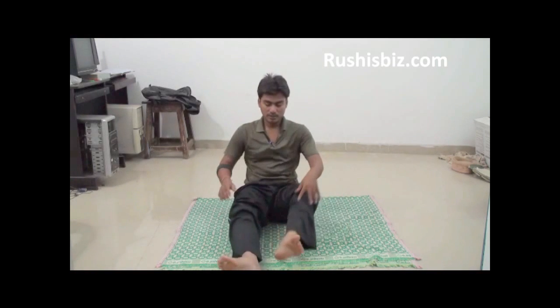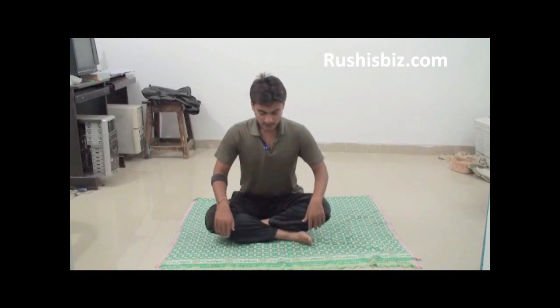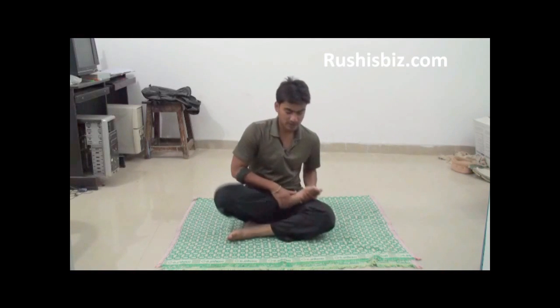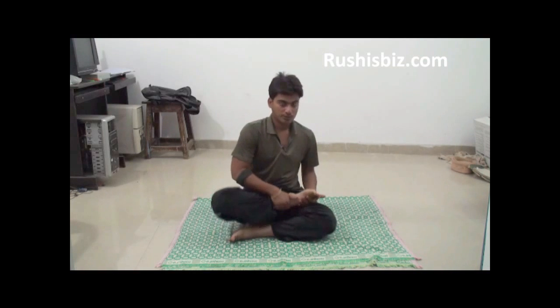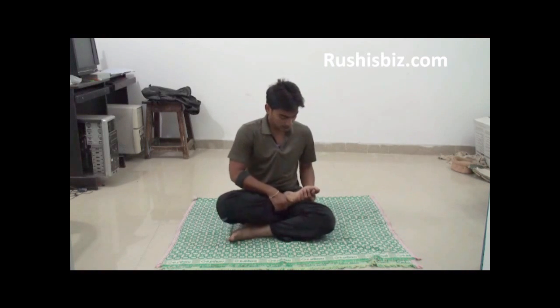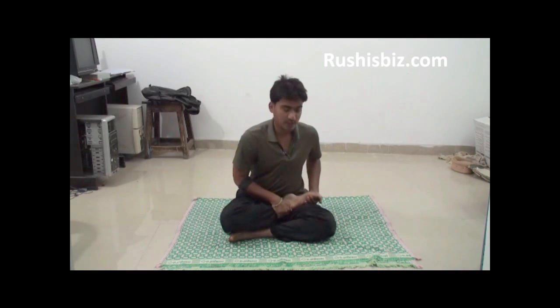Now go for the Padmasana. What you need to do is take your right leg and place your right foot on your left thigh in such a way that the sole of the foot is pointing upward and the heel is close to the abdomen.